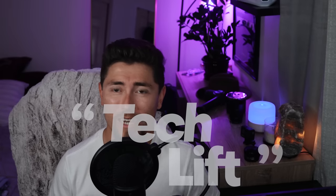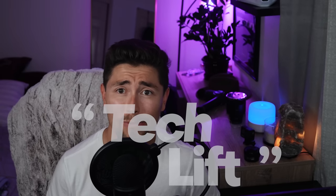Welcome back to another video. TechLift here. Today I'm going to be going over who the Xbox Series S is for. After some videos and some comments, I want to go over who this console is for. This might be kind of an obvious video, but a lot of people are confused and don't know what's going on, so I'm going to cover all that. Let's go ahead and get straight into it.